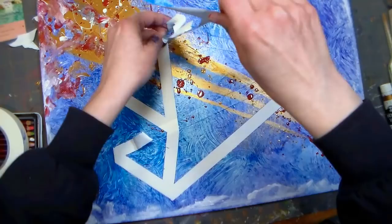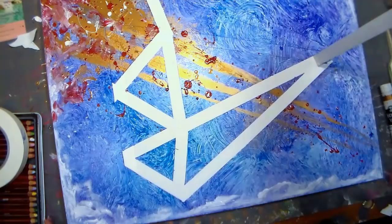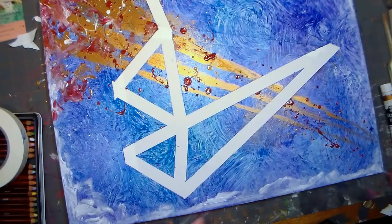I decided to take the tape off now rather than letting it dry, because with all that gloss medium and paint I was afraid that it would dry over the tape, and when I pulled the tape off I would actually end up ripping some of the acrylic skin. So I decided to do this while the paint was still damp and tried to be careful not to smudge the wet paint.